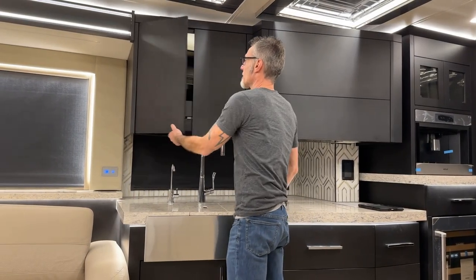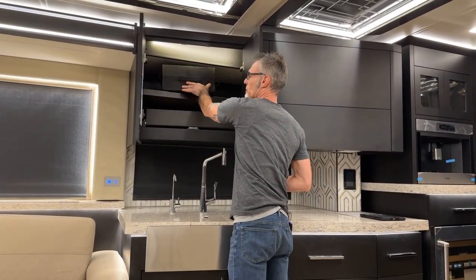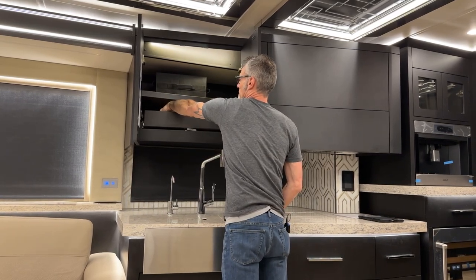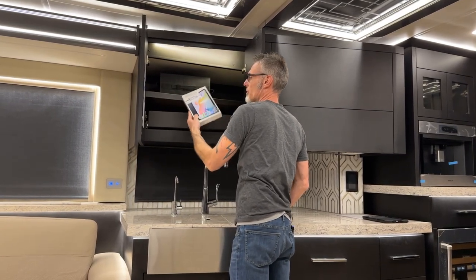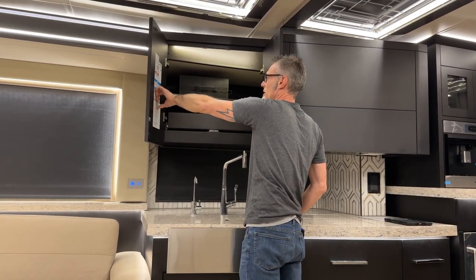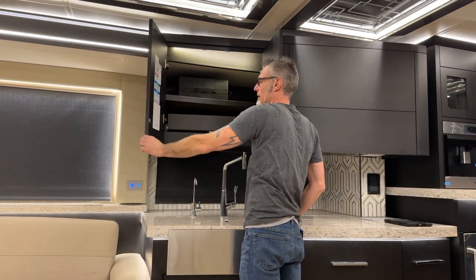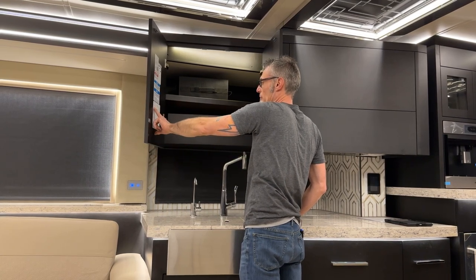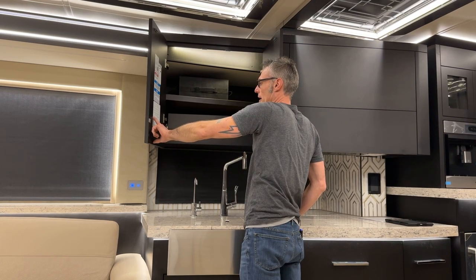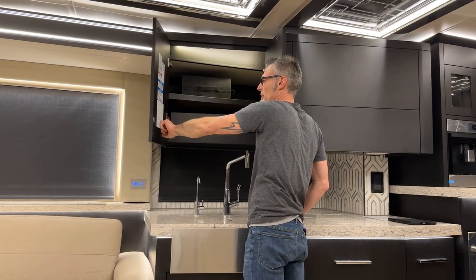Over here is the kitchen overhead cabinet. We have a black bag in here with all the manuals. There's also a tablet that comes with every King Air. On this cabinet door, there's information with the paint colors, and a sticker with all the coach information — your coach number, the VIN, and your GVWR.